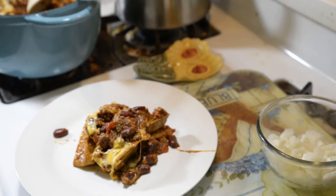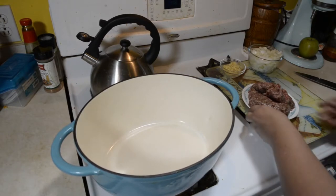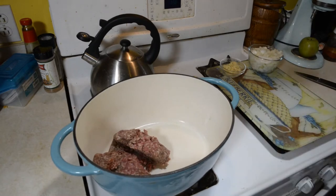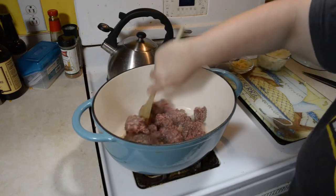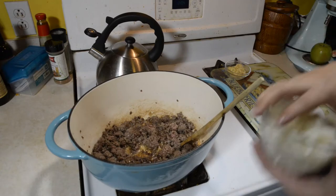Today I will be making tamale and chili casserole. I'm going to brown my meat in my big Dutch pan because I'm just going to stick it in the oven instead of dirtying up several dishes. It's basically going to be just one dish.